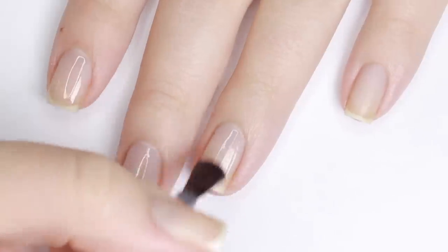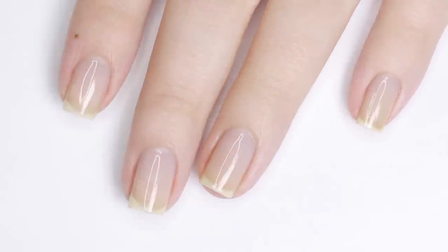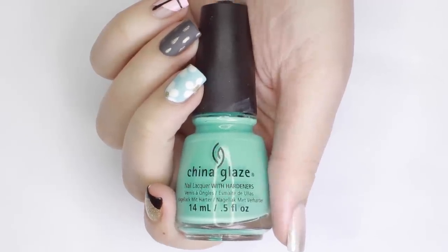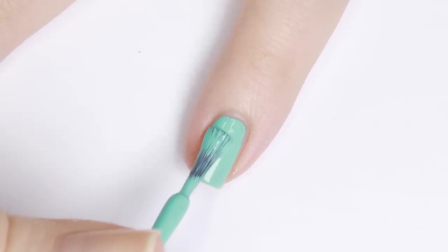Before we begin any of these designs, it's always best to start off with a base coat to protect your natural nails and help your manicure last as long as possible. For the first design, I'll be using a really pretty turquoise color and applying two coats of that to my nail, letting it fully dry.